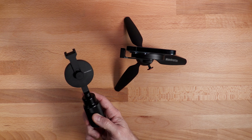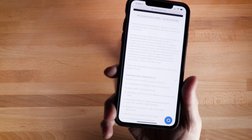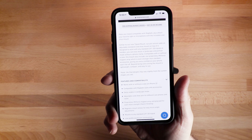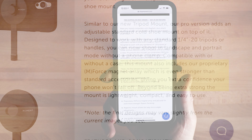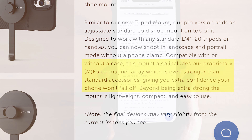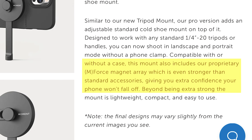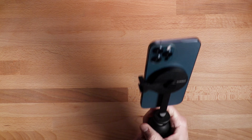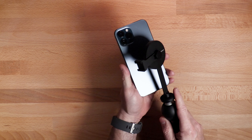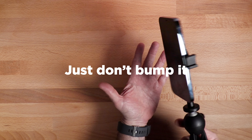This little one will do the same thing. Now, if you're afraid of your phone falling off, I'll read from Moment's website: 'This mount includes our proprietary M-Force magnet array, which is even stronger than standard accessories, giving you extra confidence your phone won't fall off.' That would certainly be a concern with these, especially considering these phones are expensive. I will say it feels fairly secure — I wouldn't feel concerned about moving it around.